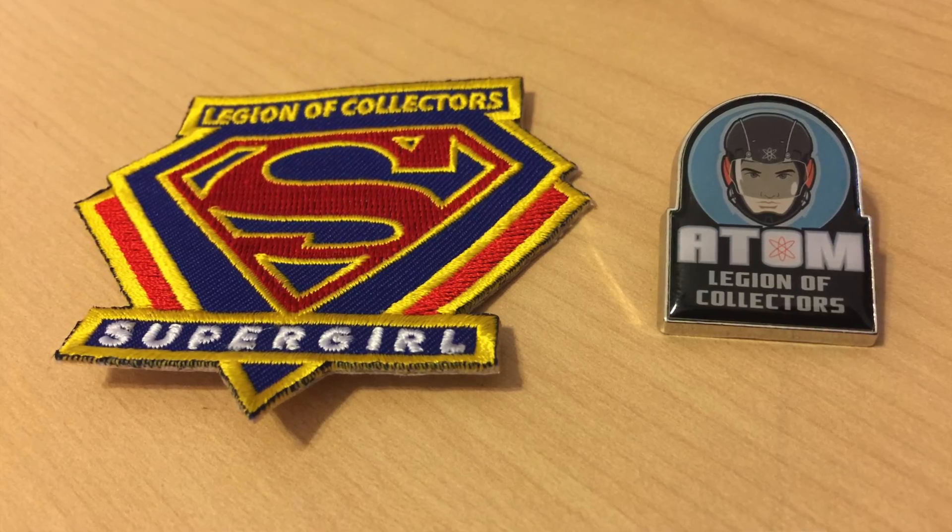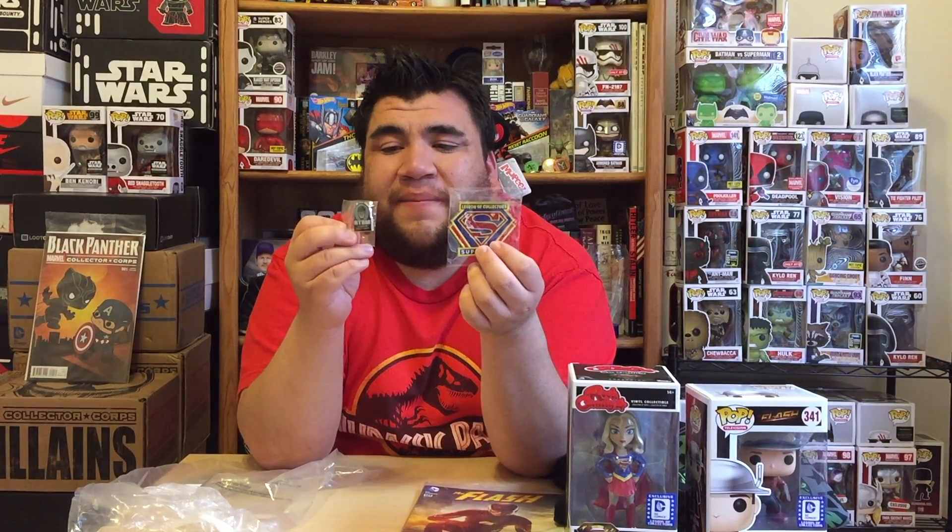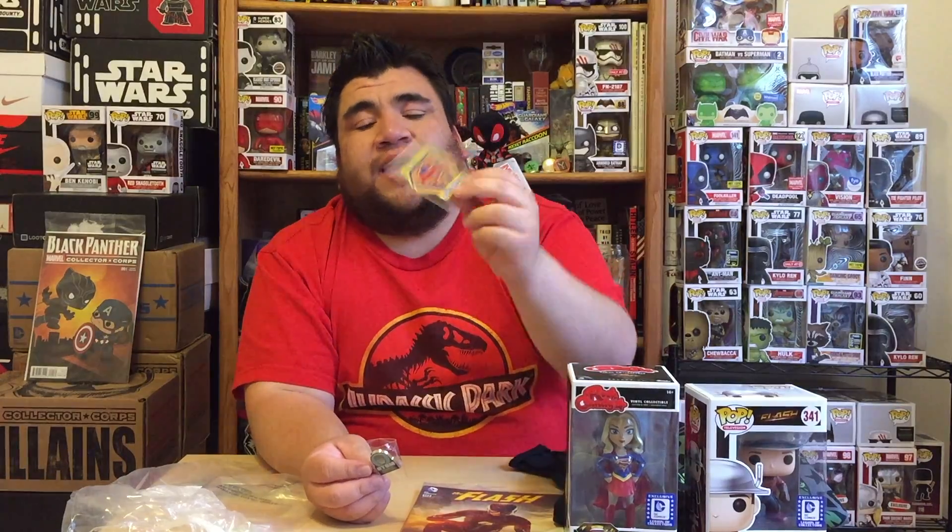Alright, so let's go over the box real quick. We started off with our awesome patch and pin — the Supergirl patch and the Atom pin. The more that I think about it, I wish they'd picked another character; there are far more cool characters from the DC TV universe, like Captain Cold, who would have been sick on a pin. But Atom's cool and he's been in a lot of the different DC shows. The Supergirl patch is probably very appropriate — she really had a good season. I know they don't know if she's going to be on CBS next year or CW, but I'd say they should probably just move her over to the CW where that show will get the ratings it deserves.